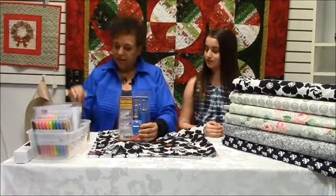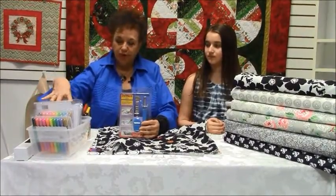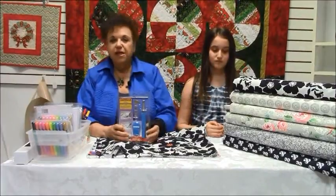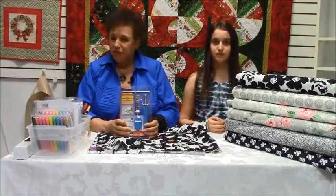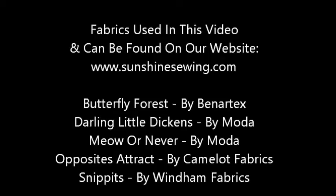So these are the products: the Fabric Fun markers, which come in two colors — pastel and brights — the Dal wand, and all the fabric, which will be listed on the website. Thank you so much for watching. We'll see you next time!